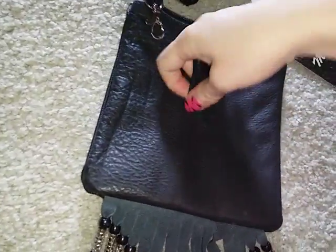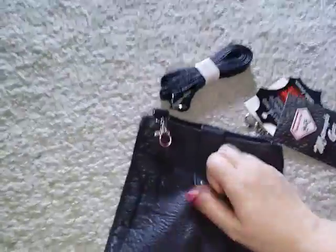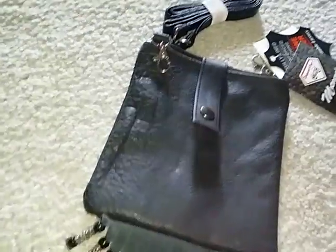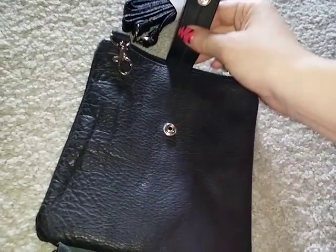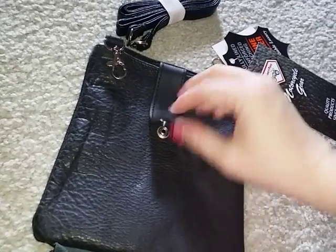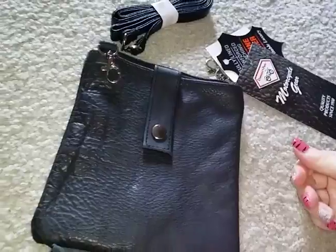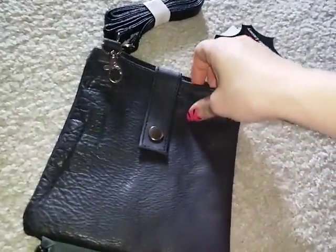There's also a little strap here that you can open up that snaps open and close, so you can secure it to yourself that way also if you prefer. It just snaps closed. It's a pretty tight snap, as you can tell, so it doesn't come open easily.